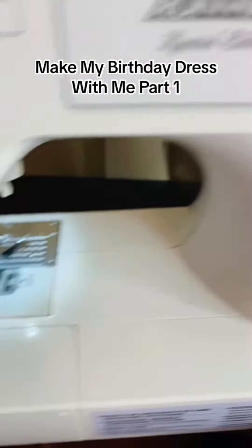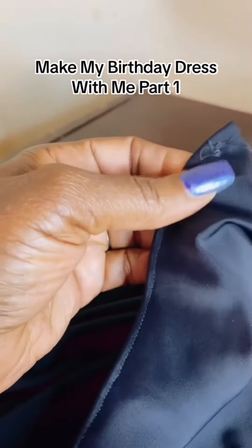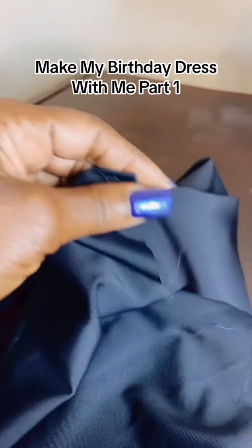I use all zigzag stitch on my stretch fabric to hold it in place and keep it from getting wavy.